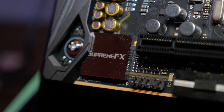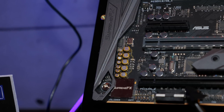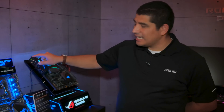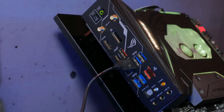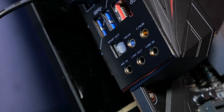The audio design has been seriously updated — we've got an ESS Sabre DAC built on board along with an operational amplifier to punch up that volume and sound. Another really cool thing we brought over from the X99 series is the integrated IO shield, which makes the overall installation process much more streamlined and simpler. We've even added nice updates including colored lighting for the actual audio jacks.